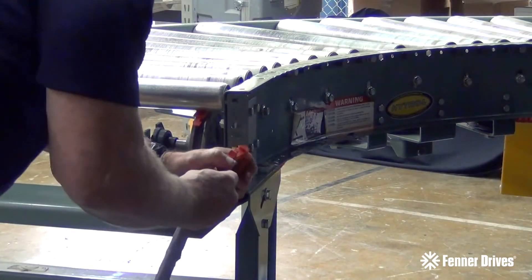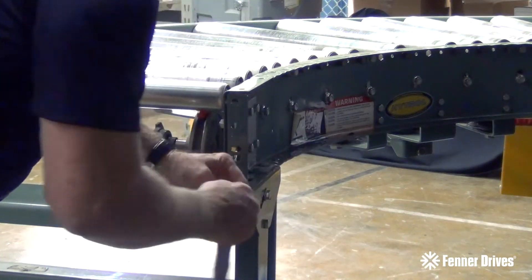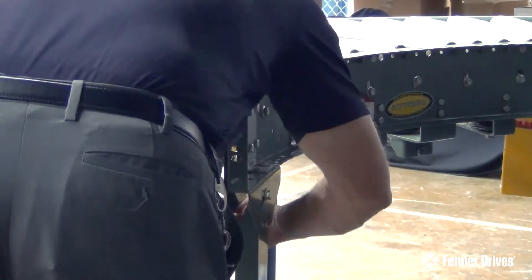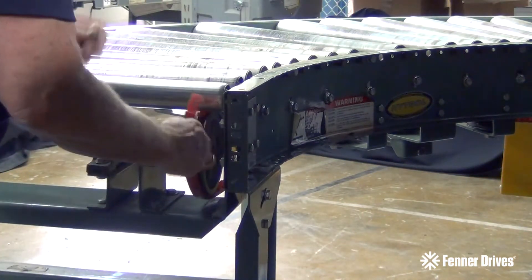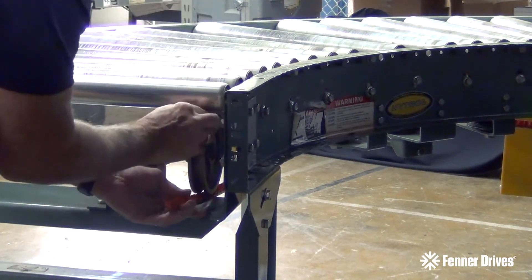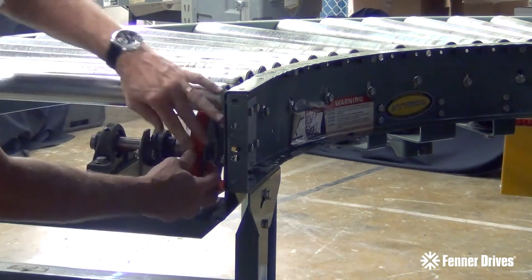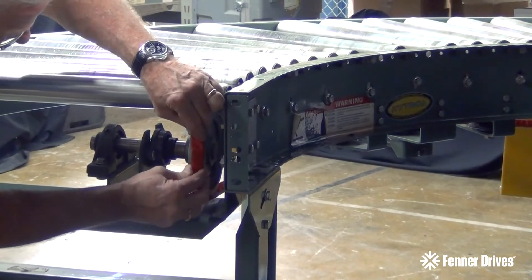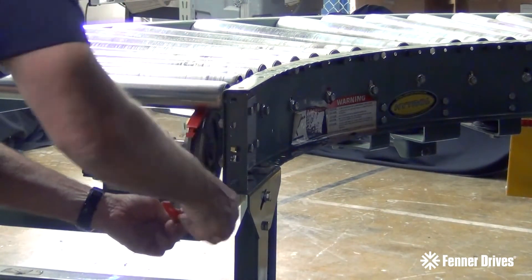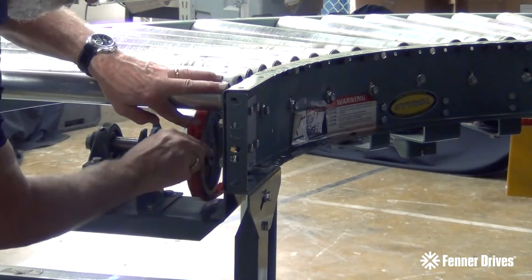I'll take apart the link belt and start determining exactly what the right length is to make our belt to length. The first step is to take the belt and run it through hand tight. So if I assemble this hand tight — we're very close. Hand tight tells me we are actually one link too long. I'll take that link out right now. And I'll double check it to make sure we've got the right length — and we do.